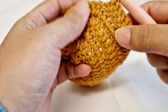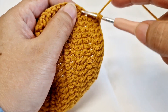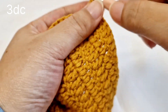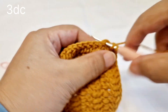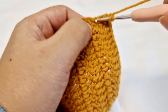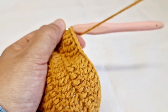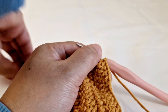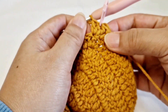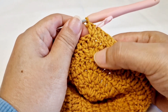So it's a top chain, and we will make 3 double crochet in the same chain again: 1, 2, and 3. Hook on the second chain on the top — this is the top chain.